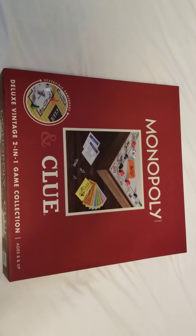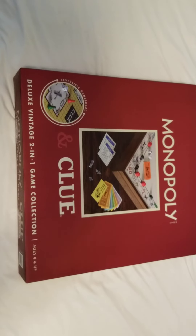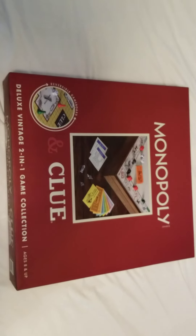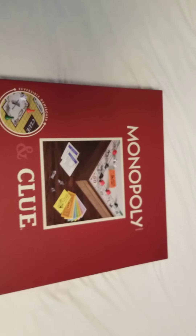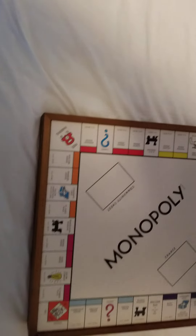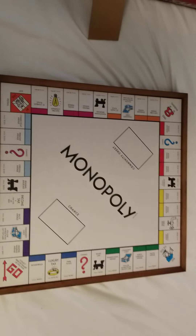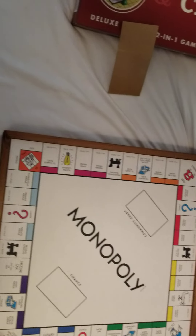Hello everyone and thank you for watching. This is the Monopoly Clue Deluxe Vintage two-in-one game collection — a two-in-one Monopoly game with a wooden box. Easy unboxing — I haven't actually opened it yet, so I'm going to see if I can do this. Beautiful board.